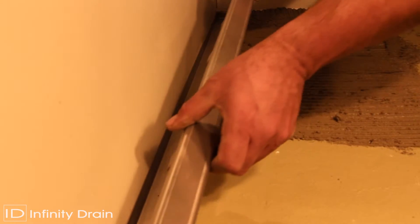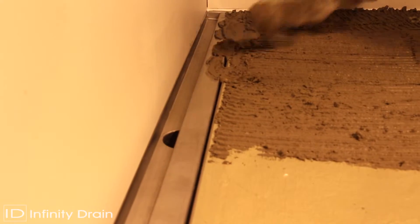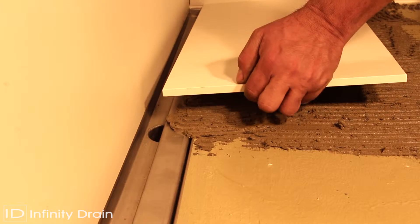After flood testing the shower area as per local code, place the CI25 channel insert into the channel away from the wall. Spread a layer of thinset onto the channel insert and floor, then lay finishing tile up to the edge of the channel insert.